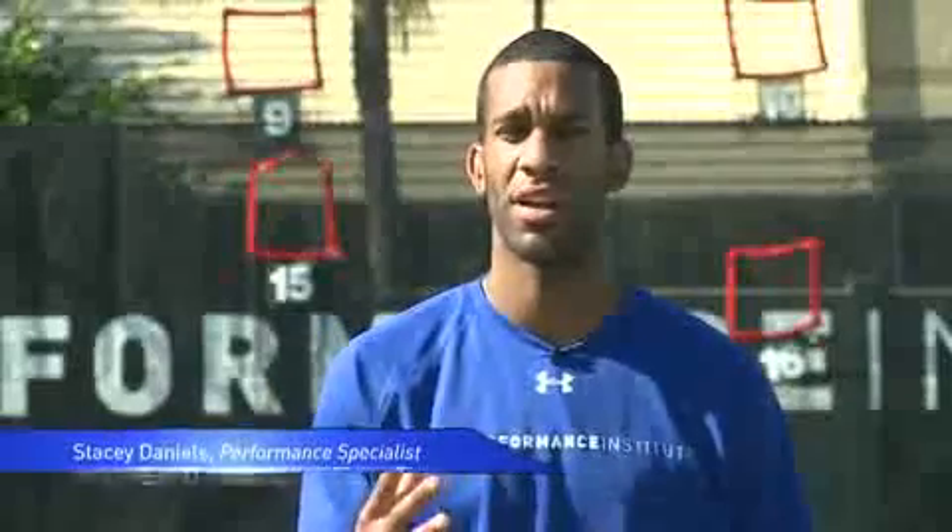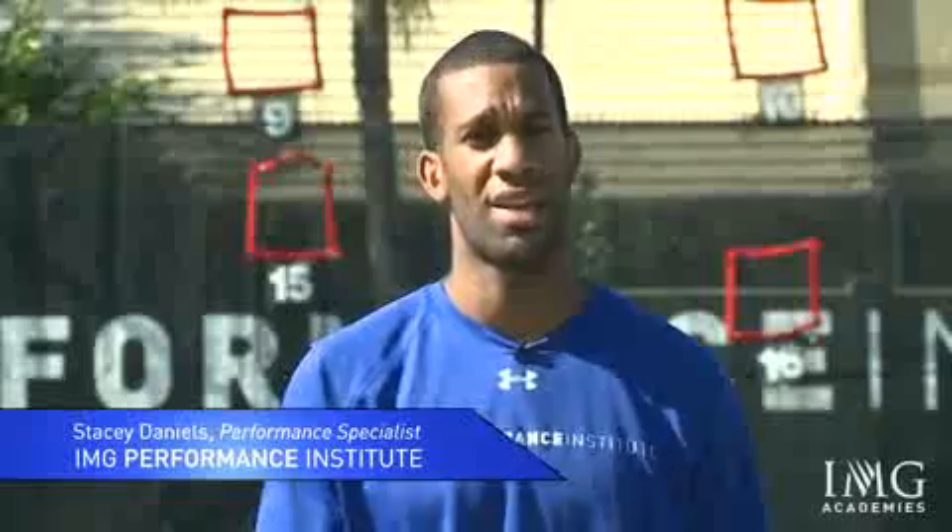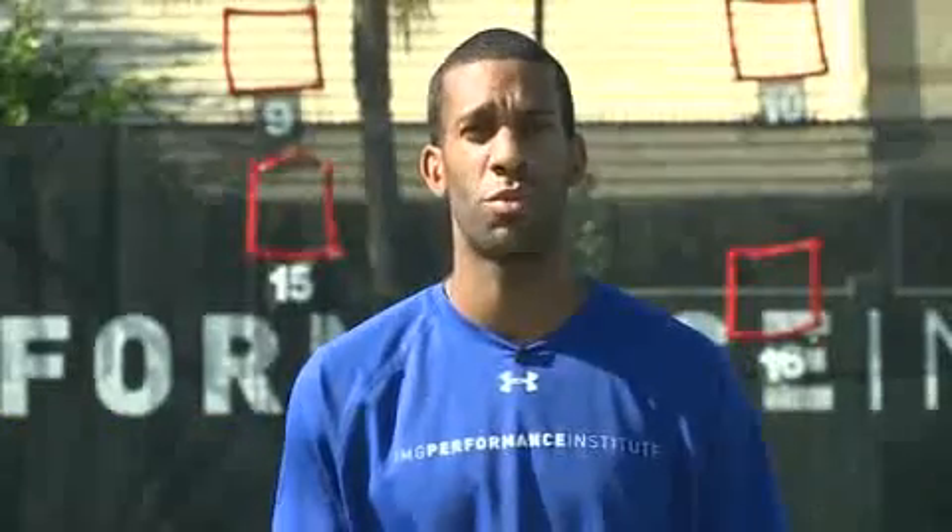I am Stacy Danes, Performance Coach at the IMG Performance Institute in Bradenton, Florida. Today we're going to break down five components of linear speed which can help the athlete understand how they're able to move a little bit quicker and what are the components they need to move faster.